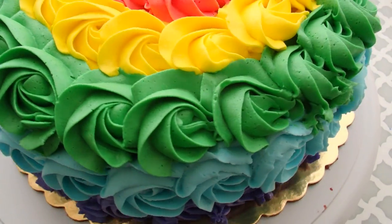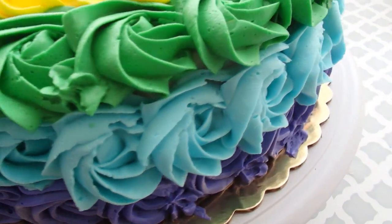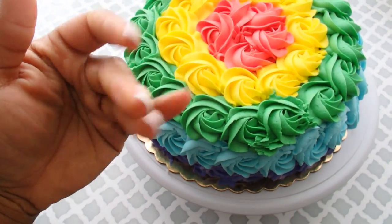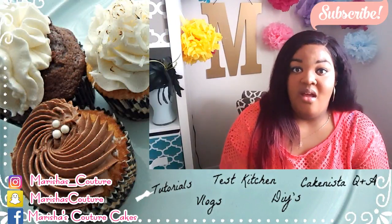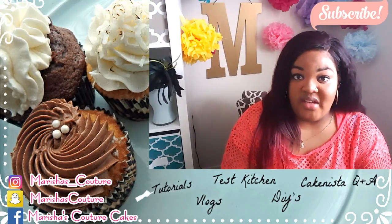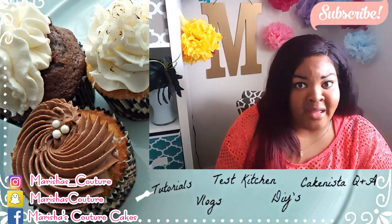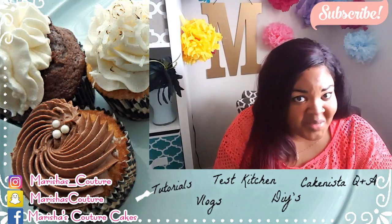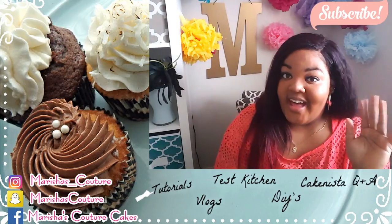That's it you guys — a couture red velvet rainbow swirl cake. Bye guys! I hope that you enjoyed this video. For more recipes, you can check my previous videos. Please subscribe to this channel and like the video. I like you — don't you like me? Bye guys!